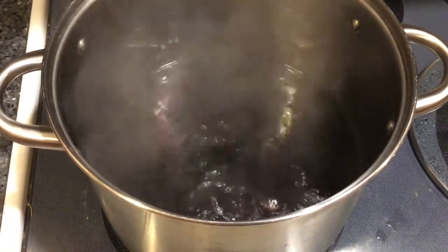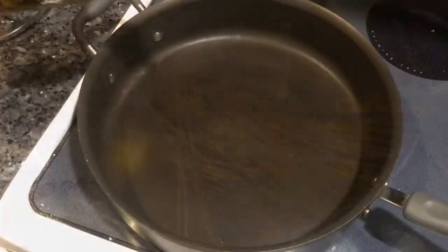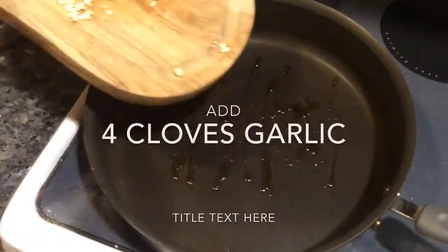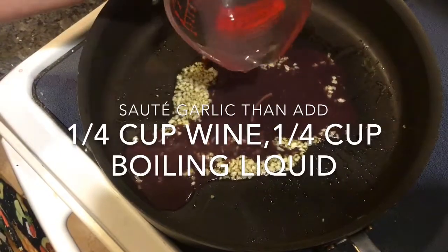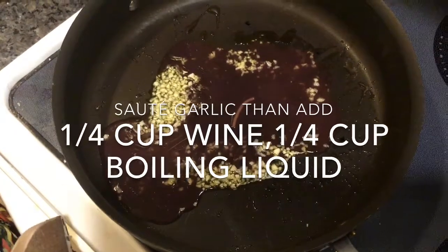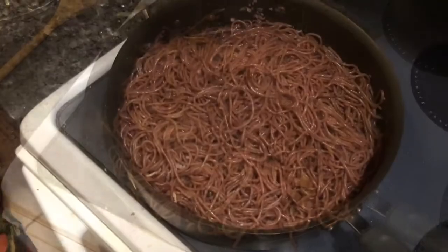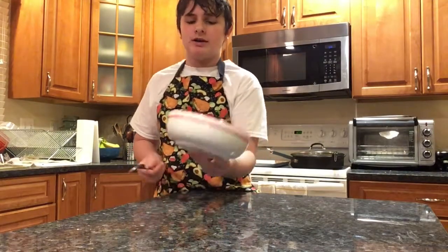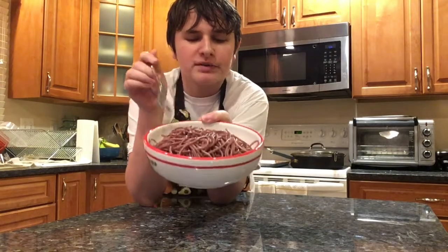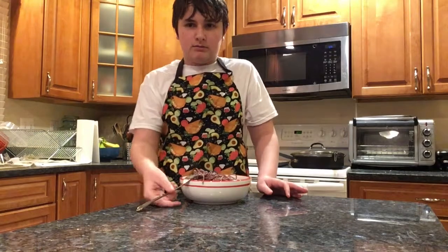Now that my water is boiling, I'm going to add one pound of pasta to the water. Here we have our finished product, and as you can see it's kind of purplish but kind of red, which is why I thought this would be a great recipe for Valentine's Day. We're going to give this romantic pasta dish a try.